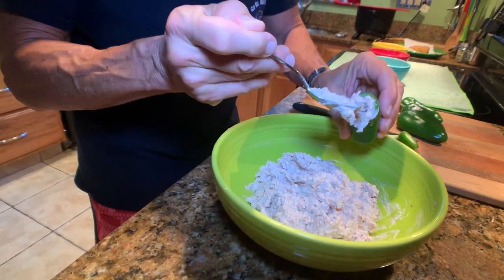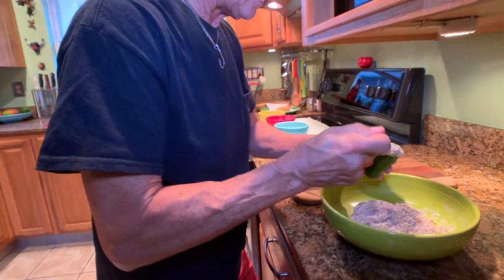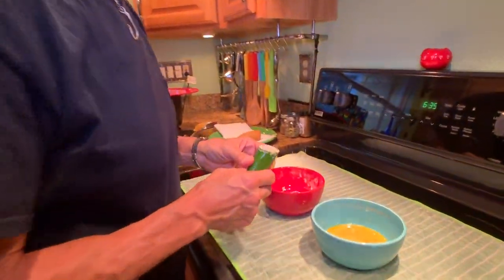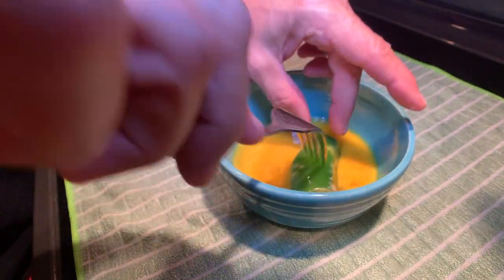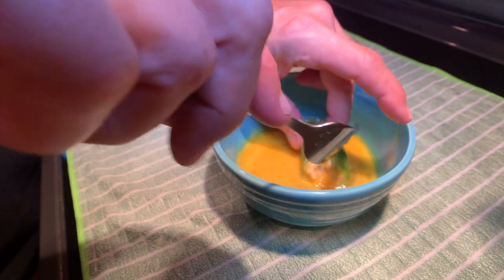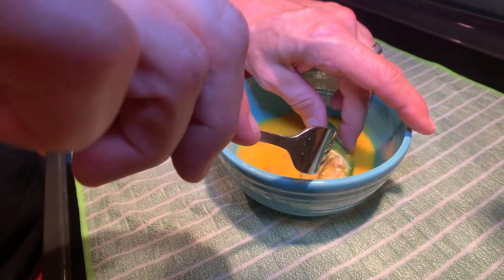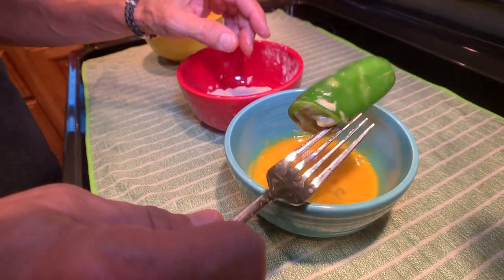Don't worry about making it look too pretty because the next thing you're going to do is take it over to your egg wash. What we have here is a couple of beaten eggs — just take two fresh eggs and beat them. Get a nice coating of egg on it the best you can. Jalapenos have such a slick skin, so you're going to want to move it around in there a couple of times because the slickness of the skin is going to take a little bit longer to get the egg on it.